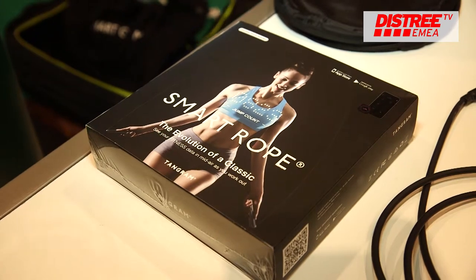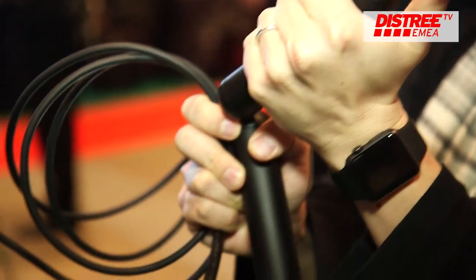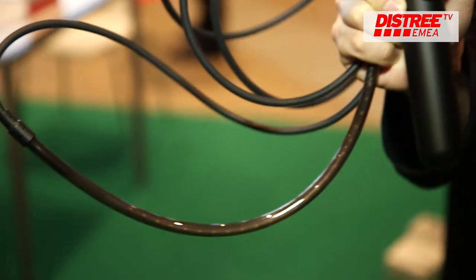Smart Rope tracks your jump count and then syncs via Bluetooth to your smartphone with our Smart Gym mobile application, which is available for iOS, Android, and the Apple Watch.